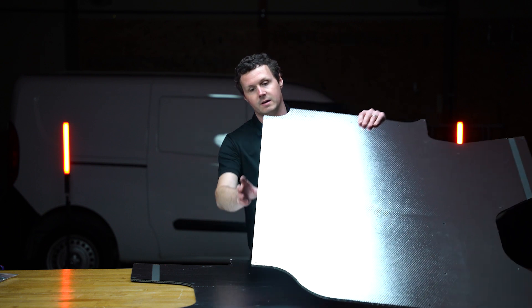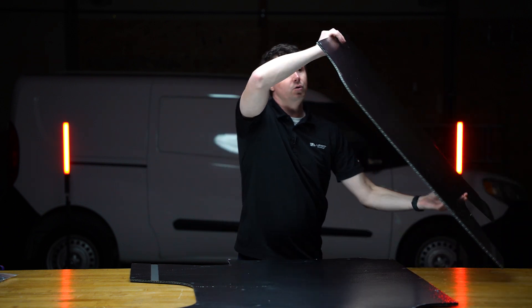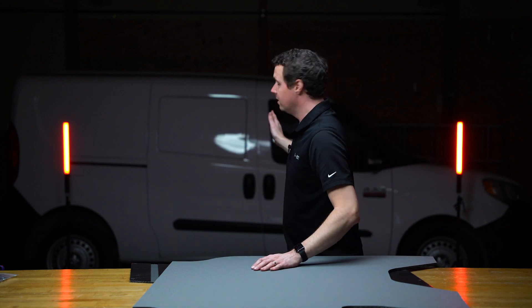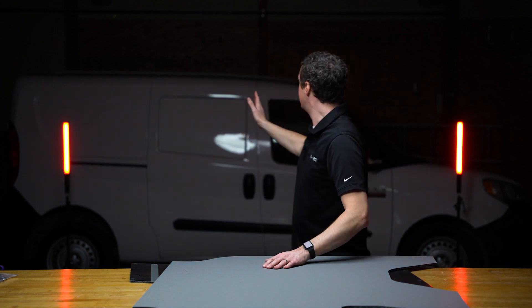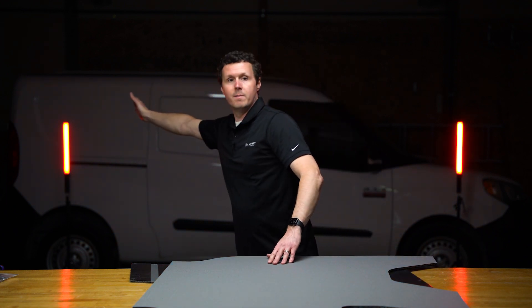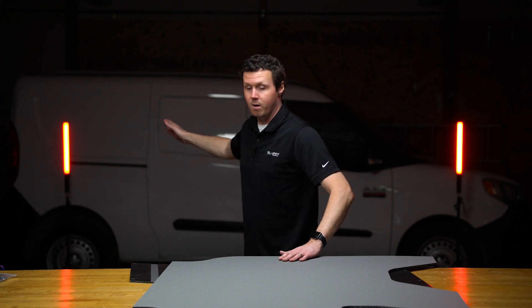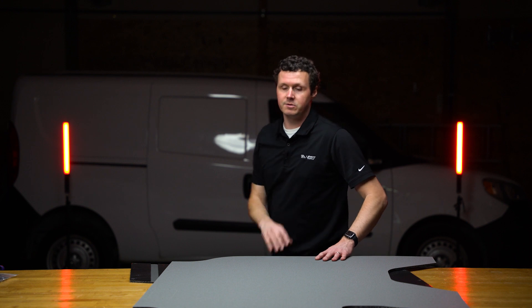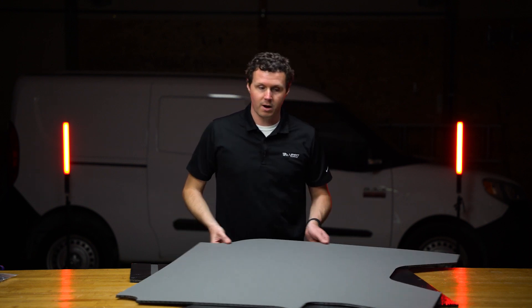It looks like it's just these light cutouts here. We have our two side wall panels — you can kind of see the van behind me — and it's going to cover behind the door and backwards, that part of the wall. The door liner is separate and the ceiling is separate, so just take that into account when you're looking at this product.